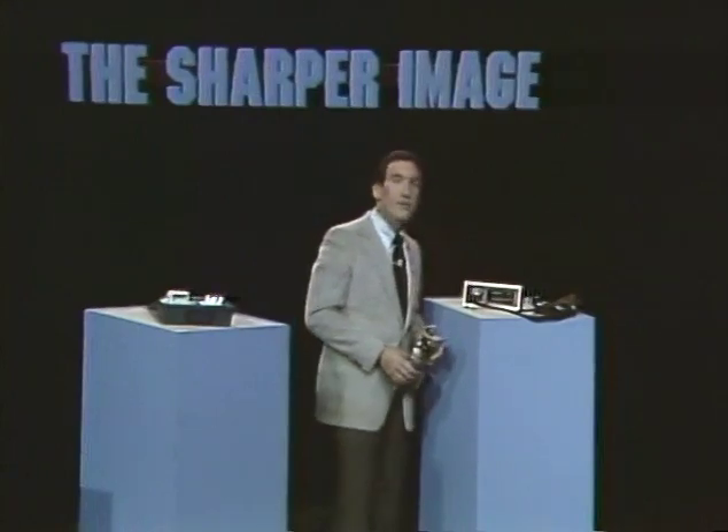Tonight you're going to see a psychiatrist that you can squeeze in the palm of your hand and a piano that fits in a briefcase. But first, let's start with the newest, most portable home blood pressure monitor. I've got it right here and it's called Checkmate.